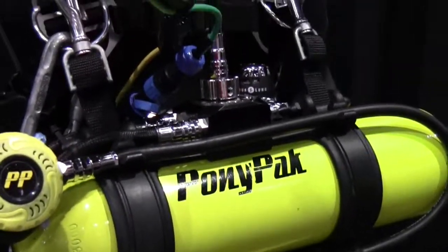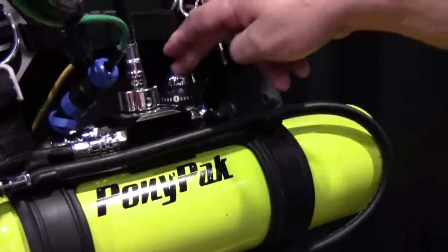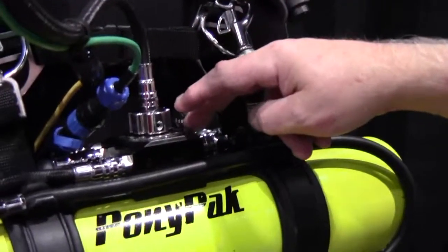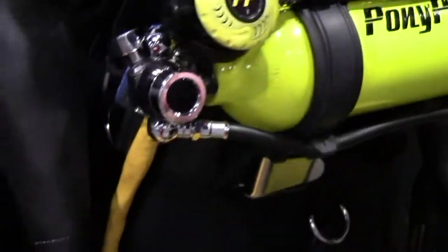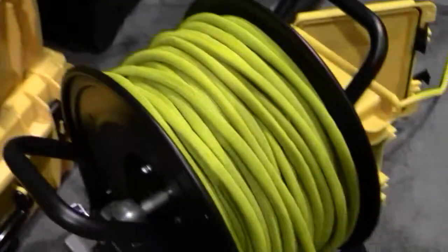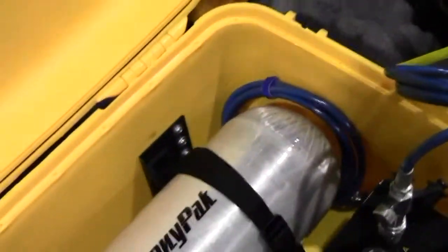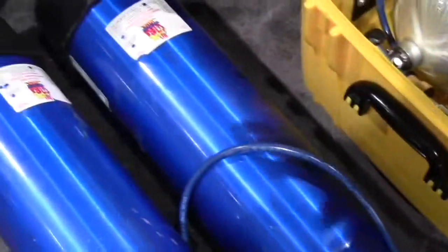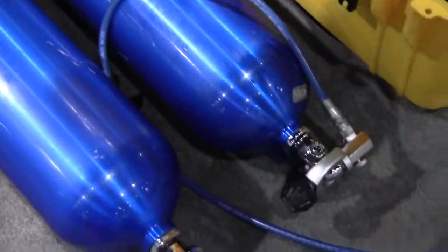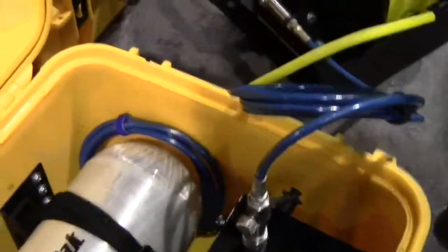And then when we developed that, municipalities said we want to add a surface supply. So we added the extra first stage to the gas block. Now we've got an umbilical hose that goes into a reel — you can see this. Coming into the reel is high-pressure gas, and we have main air sources and a backup air source. The input pressure is regulated to a stable output pressure — we normally set it at 1500 PSI. That goes down a 300-foot umbilical to the diver.